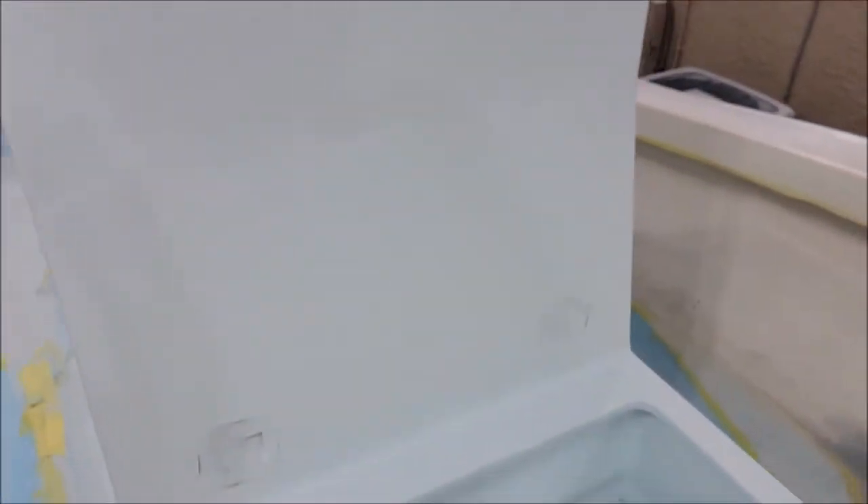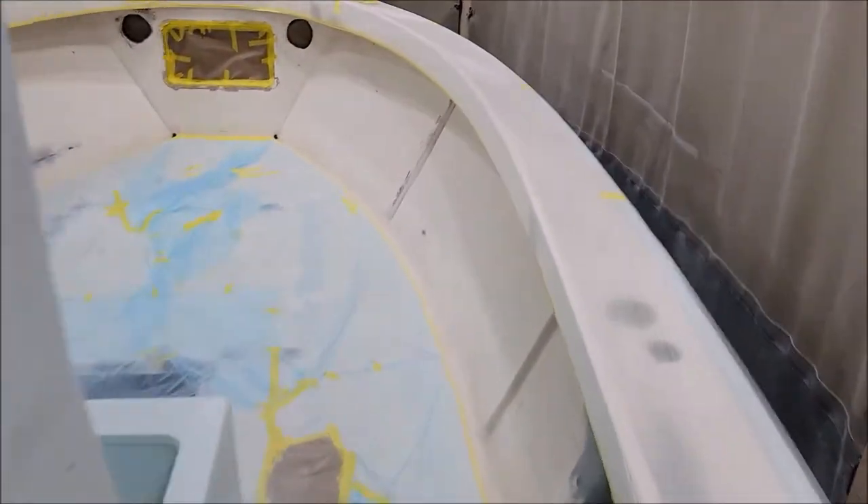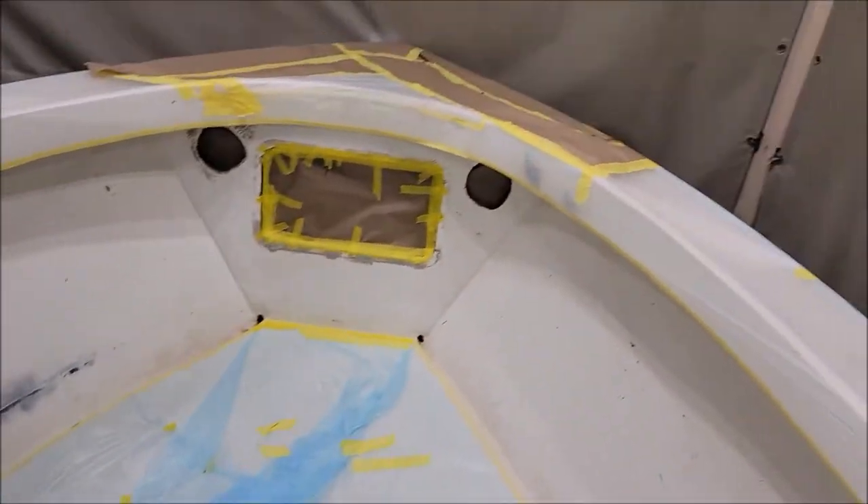I did a little bit of touch-up on the console already, but we were moving things around and hitting it, so I want to put another coat right here on the front. Then I'm literally just going to swap guns and start shooting it on the gunnels. I'm ready to get rolling with that now, so I'm going to mask up and start working.